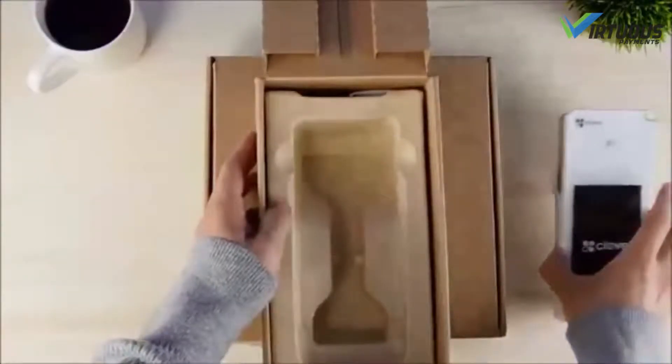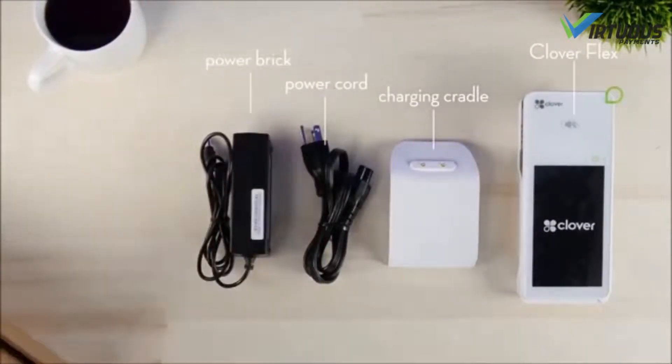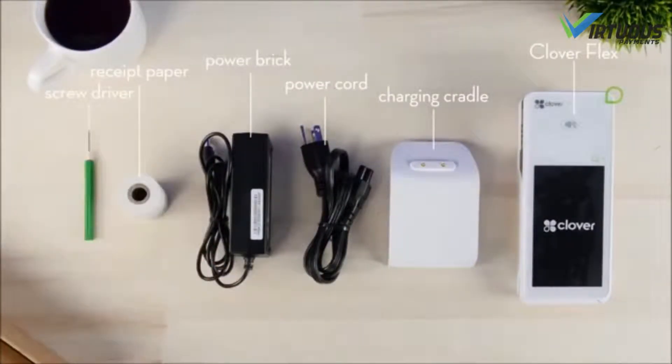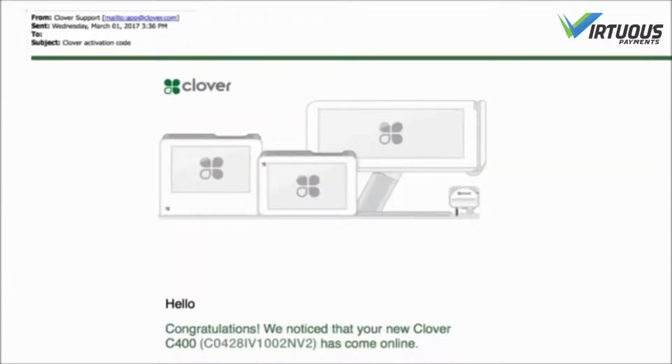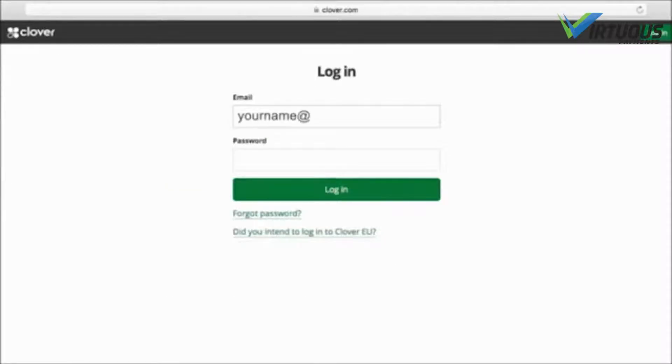You'll find the Clover Flex device, charging cradle, power cord, power brick, receipt paper, and screwdriver. The last thing you'll need is your activation code, which was sent to you by email, or you can find it by logging into your dashboard at clover.com.